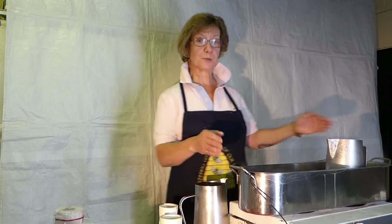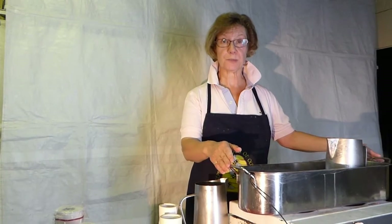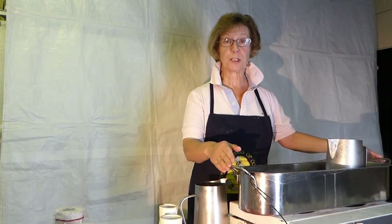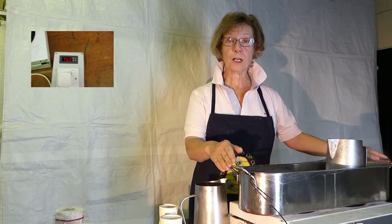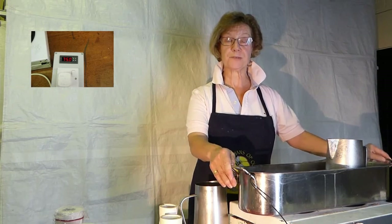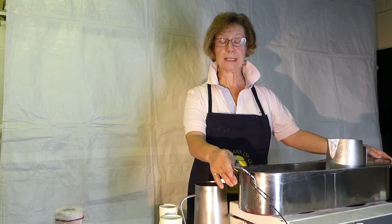One other essential item that we use is a digital temperature controller. That keeps the water bath that we're keeping our wax melted in at a constant temperature, so it's very important. The temperature we use is 76 degrees. Wax melts at 64, but by keeping the water bath at 76, that keeps our wax nice and fluid for when we're making the candles.